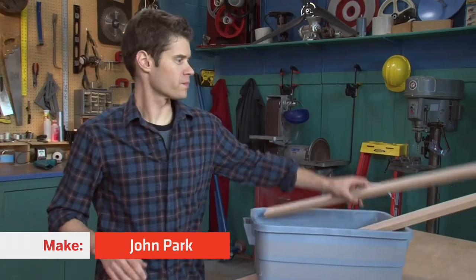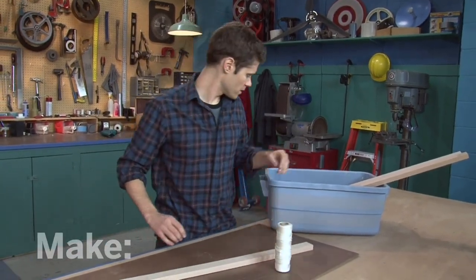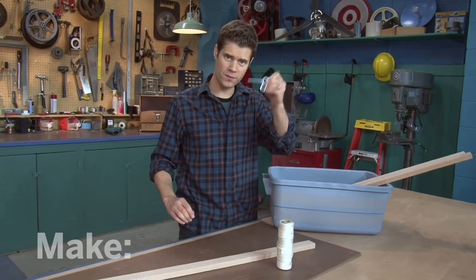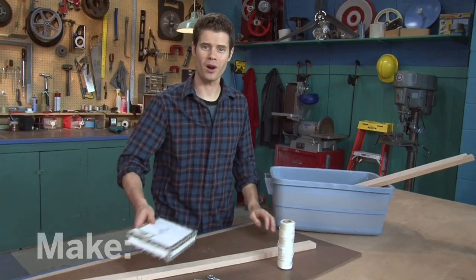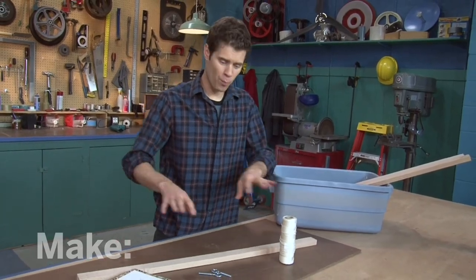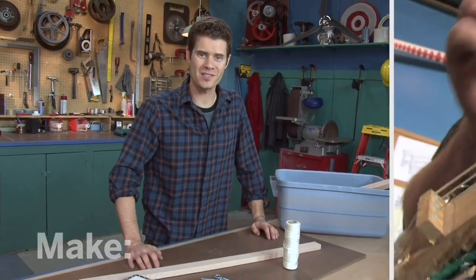What would you make with these things? I've got a piece of oak, some string, a few eye bolts, and an empty cigar box. Hi, I'm John Park, and today on The Maker Workshop, we're going to take all these simple parts and turn them into a cigar box guitar and make some music.